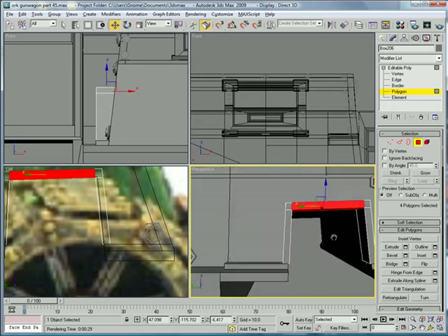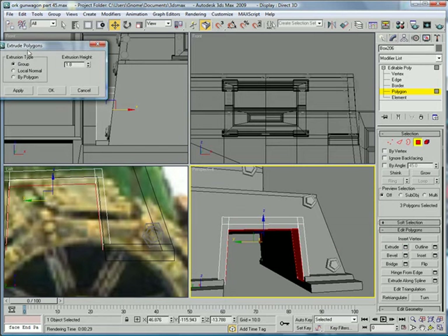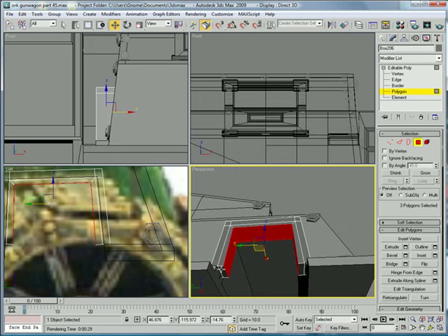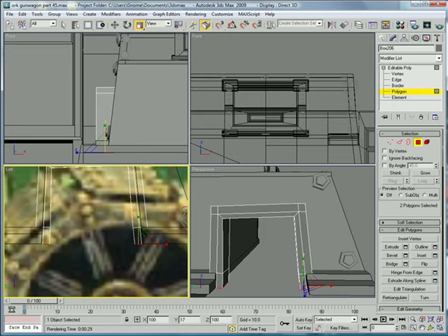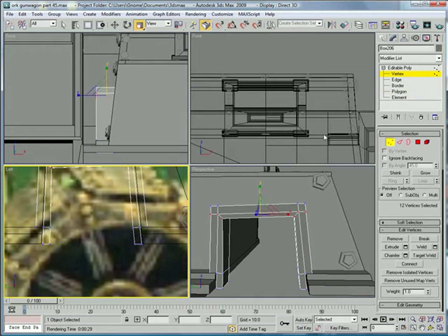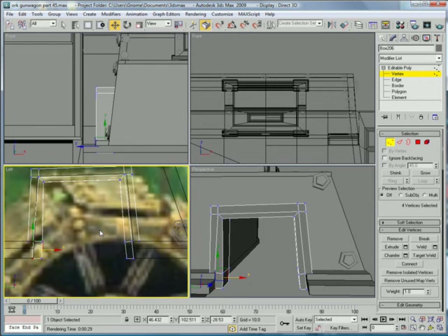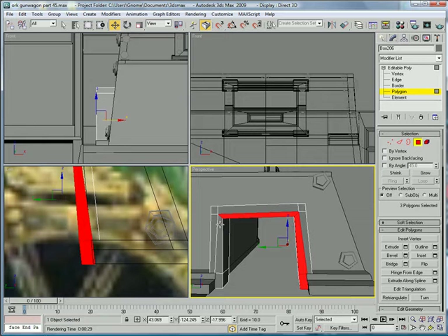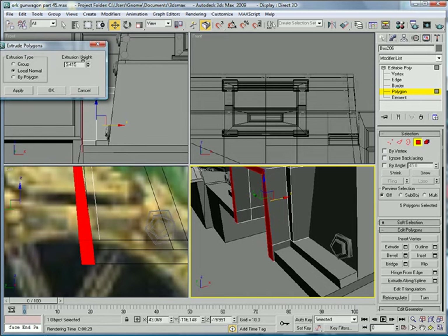Then select the inside polygons here, and we're going to want to extrude them on the local normal just a bit. Then extrude these down so they're flush with this line, and use the scale tool to flatten them up. Now grab these vertices here, drag them that way to hide that, and drag these ones this way. Select this, this, this, this, and this — and you're going to want to extrude outward just past the lip there.